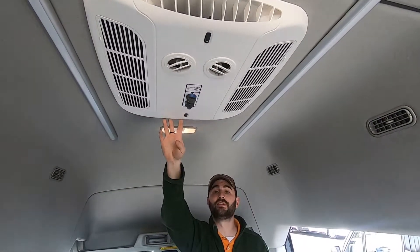We need to go over the air conditioner here in the rear room. This is a Coleman Mach air conditioner, a rooftop style. In order for this air conditioner to work, the vehicle needs to be plugged in.